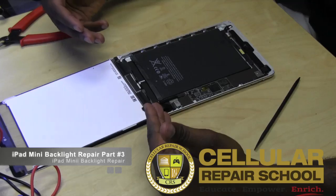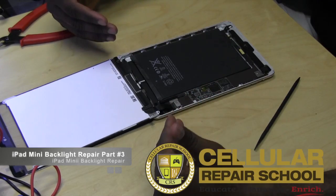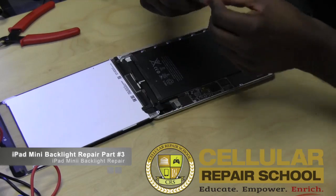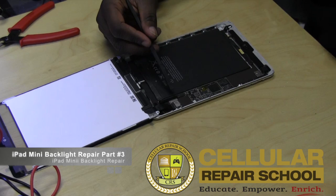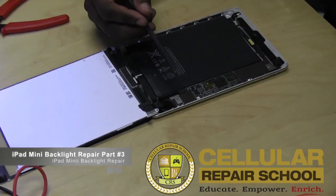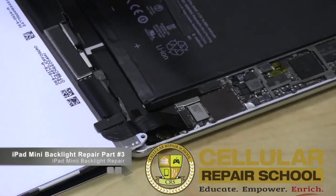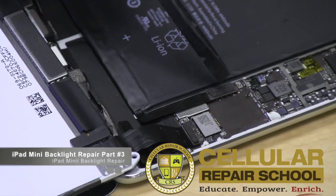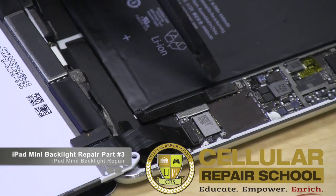In the process, the technician did not do his order of operations properly. What he did not do is disconnect the battery, which is located right here. This is your battery and right here is your battery connection. You should always power down your unit and disconnect your battery before you do any other disconnections.